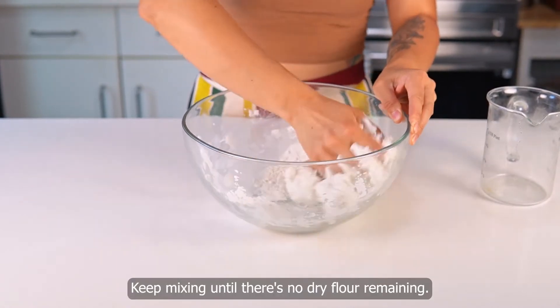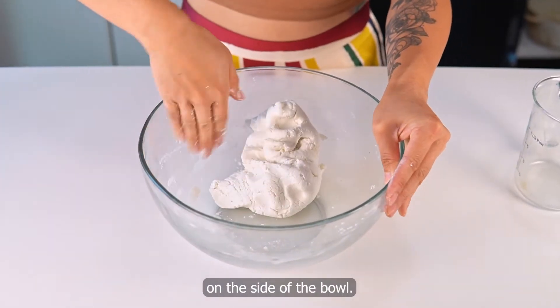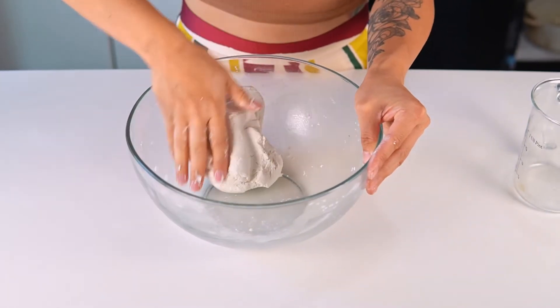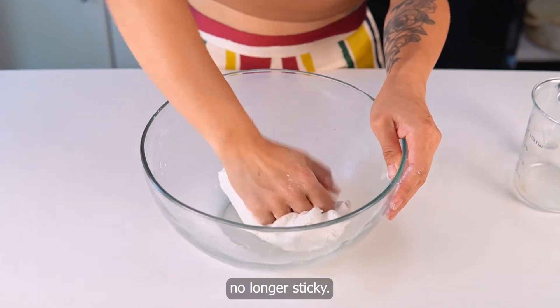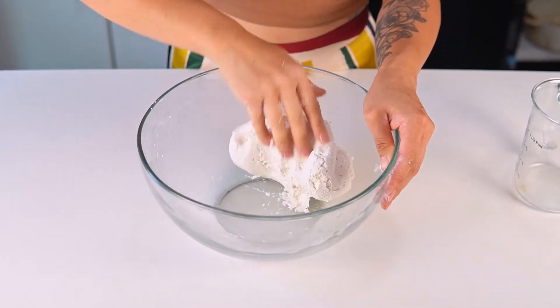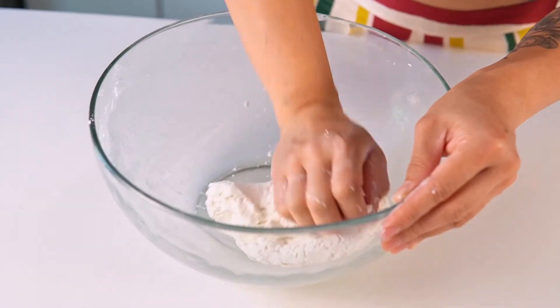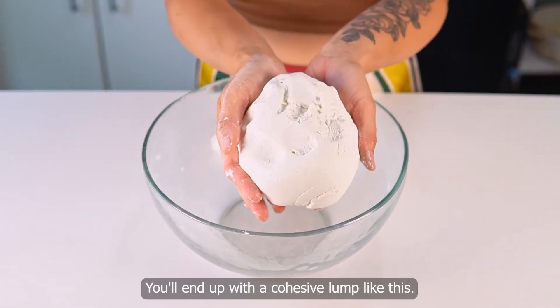Keep mixing until there's no dry flour remaining. Get all the dry bits on the side of the bowl. Knead until it's no longer sticky. You'll end up with a cohesive lump like this.